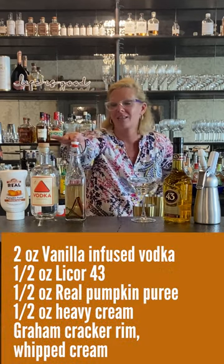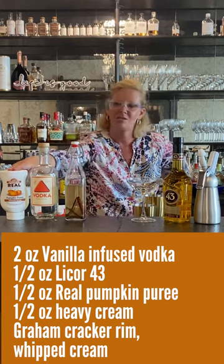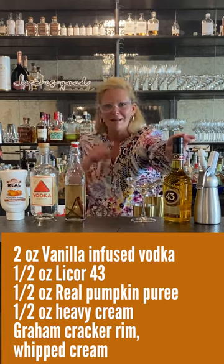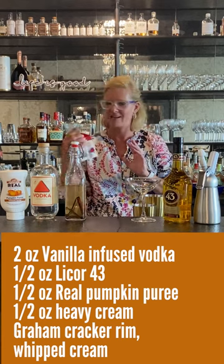What I did is I took Cardinal Spirits vodka and infused it with real vanilla bean and cinnamon to get all those baking spices. I'm using real pumpkin puree, Liquor 43 — one of my little secret weapons — and a little whipped cream and a little heavy cream.